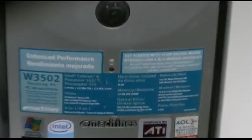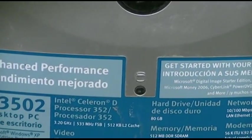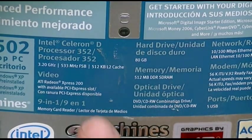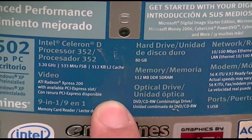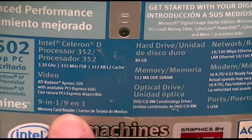Let's take a look at the specs. It's got a Celeron D 352, 3.2 GHz, 533 frontside bus, and 512 L2 cache. Video: it's got ATI Radeon Express 200, and a 9-in-1 card reader.